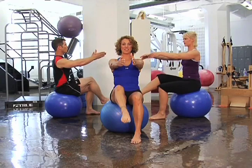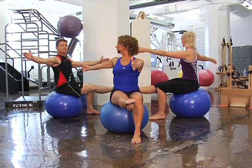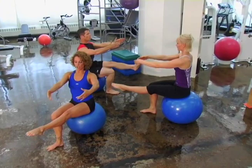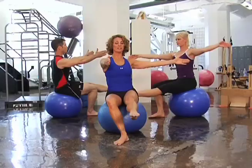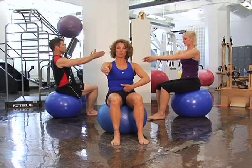Hang in there. Lift, abs wrapped, and extend. Lengthen out through the top of your head as you rotate — get taller and thinner. And come on back, and bend the knee. Other side: and lift, really maintain a lot of activation through the torso as you rotate. And bring it in, and bend, and back down.